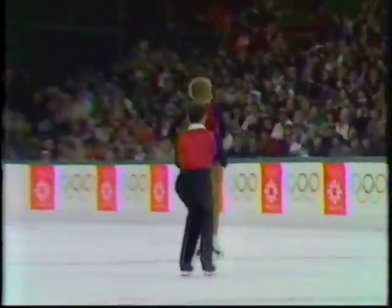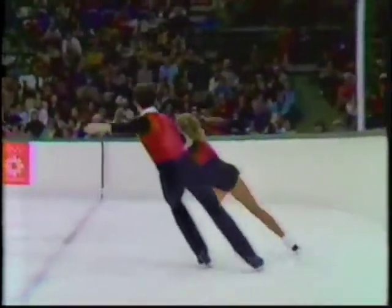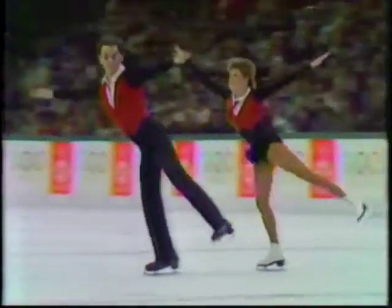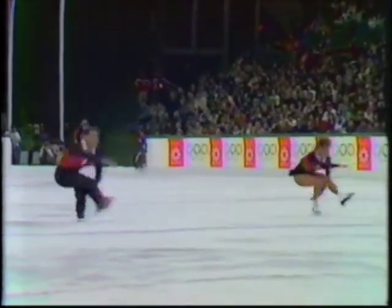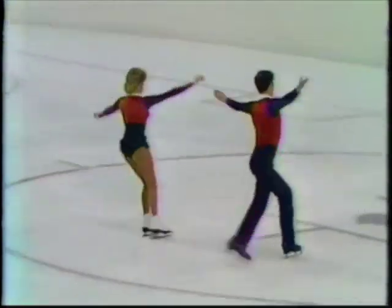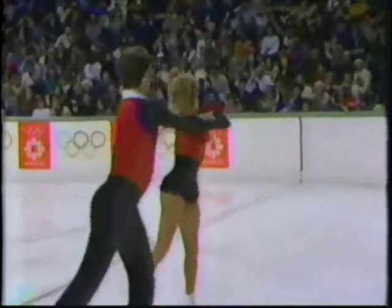Their first move — that split double twist. Side-by-side sit-spins. Robin Cousins, who is the men's gold medalist in 1980, is their choreographer.